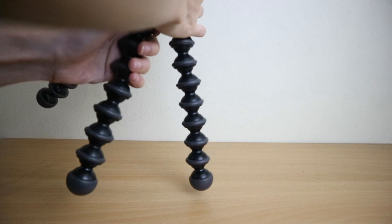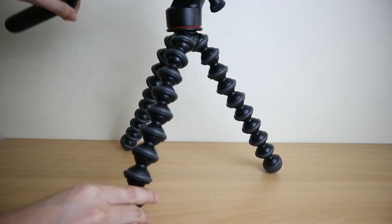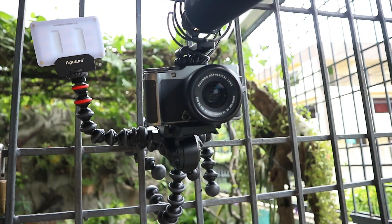As for how I usually use a gorilla pod in my content creating: I can hold it like a selfie stick and talk to the camera, I can spread the legs and place it on a table to make it a tabletop tripod, or I can bend the legs and attach it on bars, poles, or even my arm.